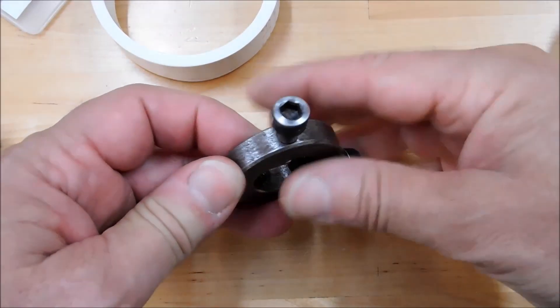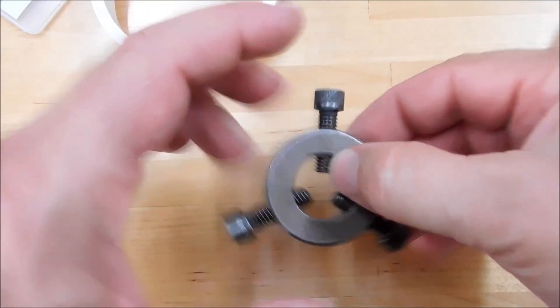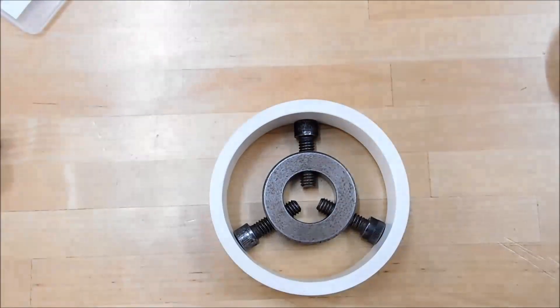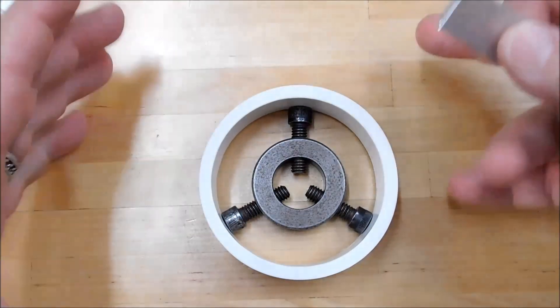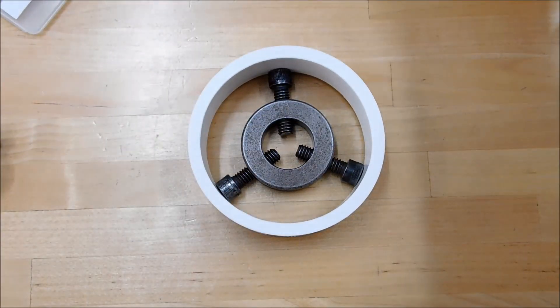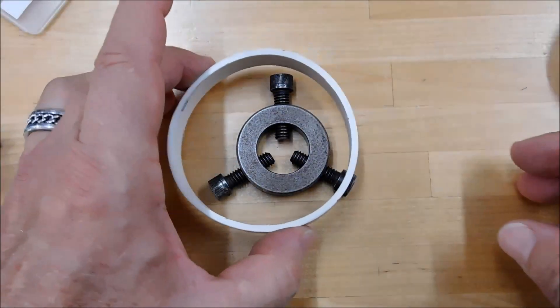On the tops of these screws, I have about a 10 degree — maybe less — chamfer on the tops of these, so it will ride true inside the pipe. When the pipe is bigger and it allows for it, I will use a shim between the screw head and the inside of the pipe, but that's for much larger applications. So a jaw spider is a really good idea. It saves you from turning 99 different plugs and works regardless of how bad the part is.